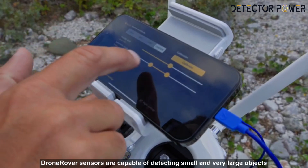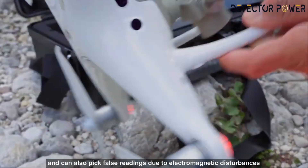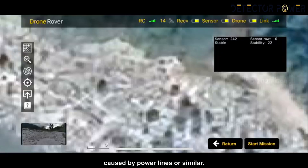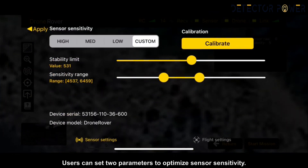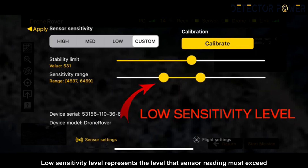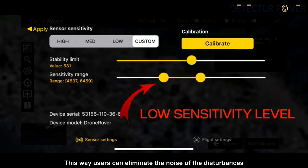The second parameter is sensor sensitivity. Drone Rover sensors are capable of detecting small and very large objects, but can also pick up false readings due to electromagnetic disturbances caused by power lines or similar sources. Users can set two parameters to optimize sensor sensitivity. The low sensitivity level represents the threshold that a sensor reading must exceed in order to be considered valid, allowing users to eliminate noise from disturbances or filter out small targets.